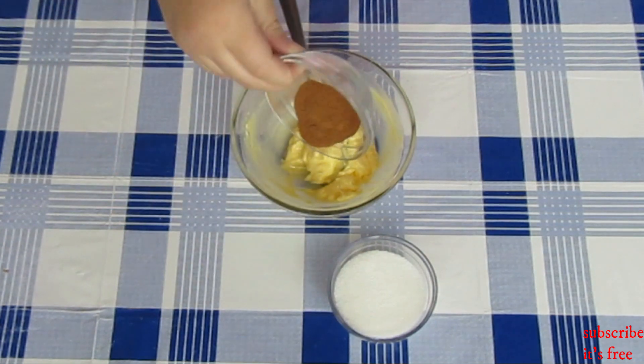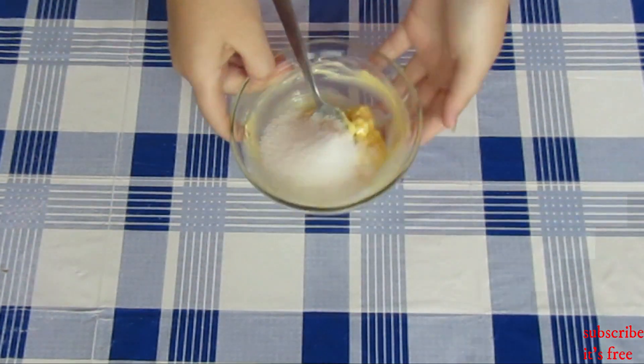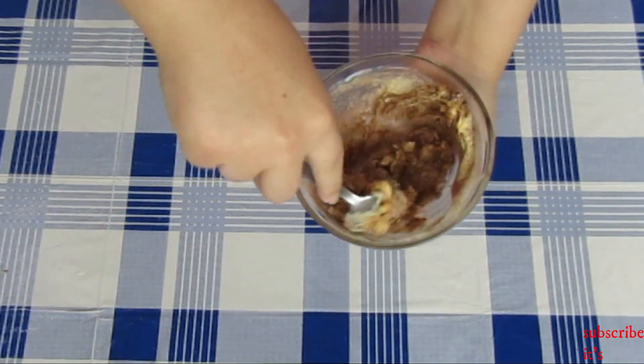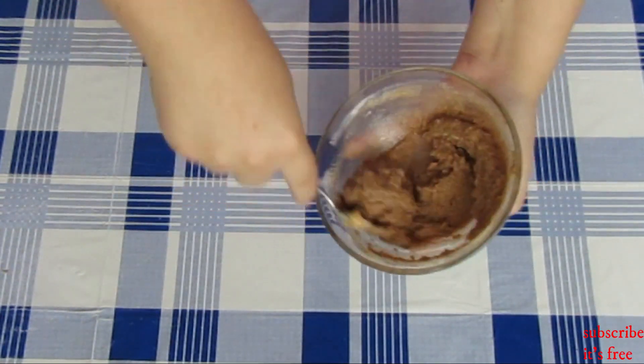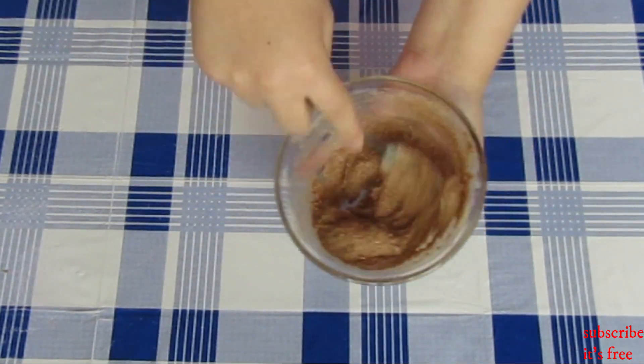In a bowl with a half a cup of soft butter, add in a half a cup of white sugar and two teaspoons of cinnamon powder. Mix until smooth and set aside.